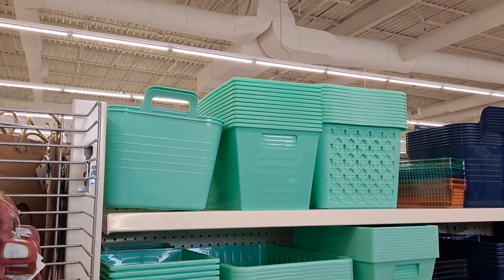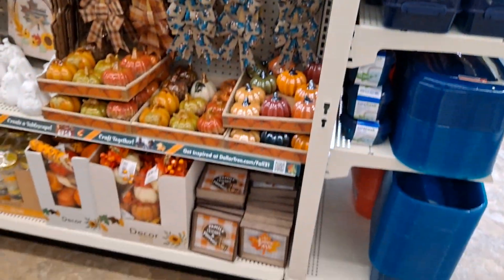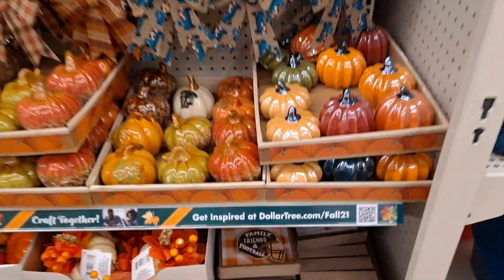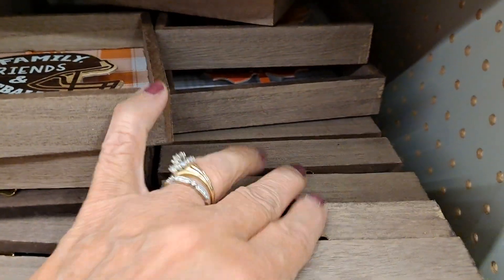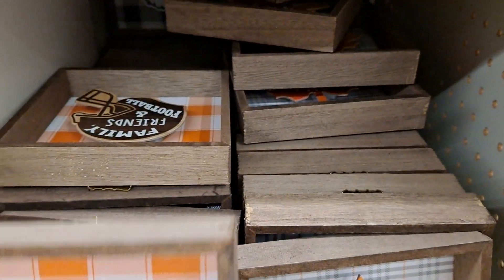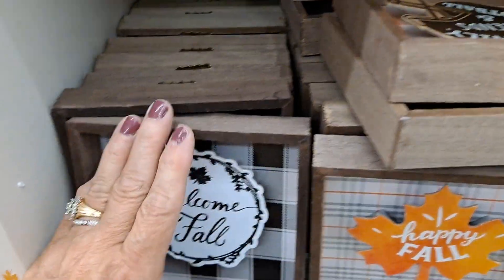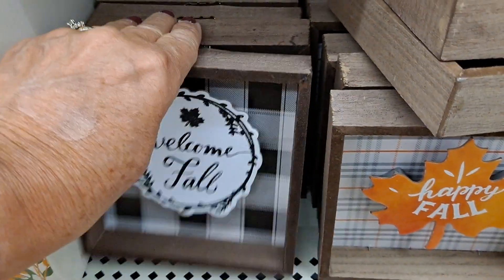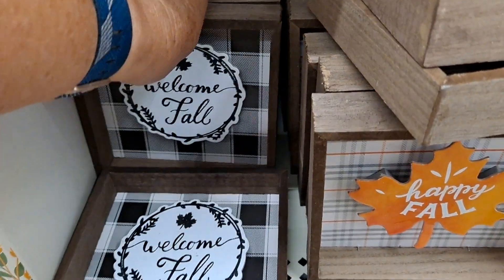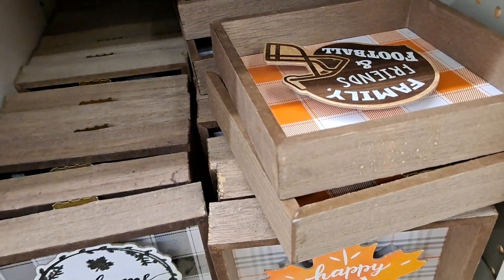So here's organization. I just happened to cross over to the other side. And this — 'Family, friends, and football. Happy fall.' Looks like there's two types. I want to... oh my goodness. 'Welcome fall' — I found a new one. All right, it looks like there's... I'm trying not to make a big giant mess, but here I am crashing and clattering things.